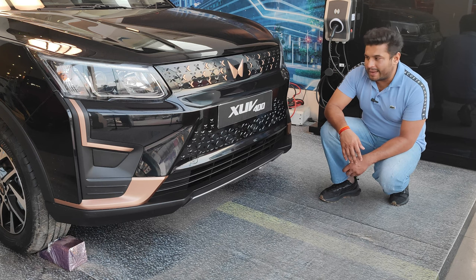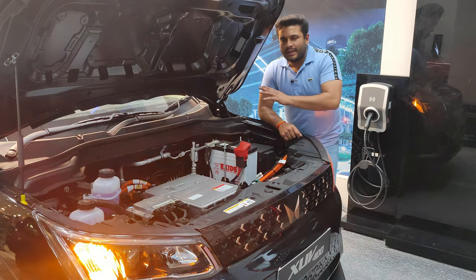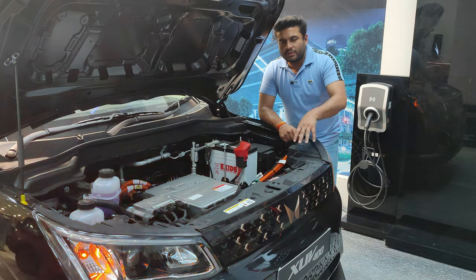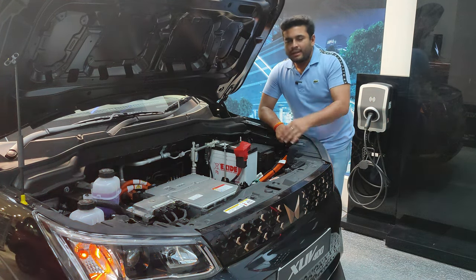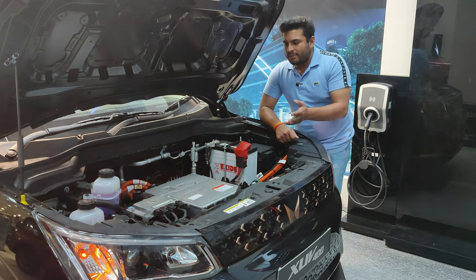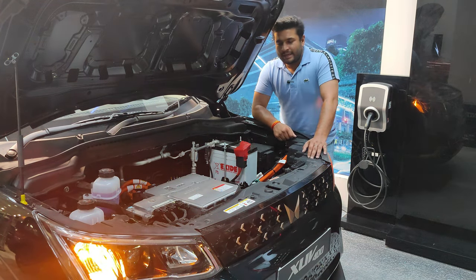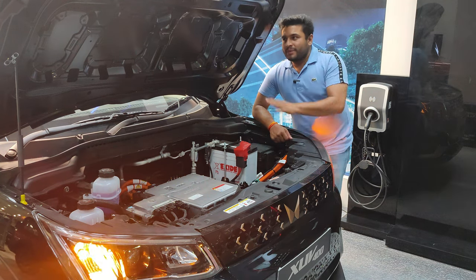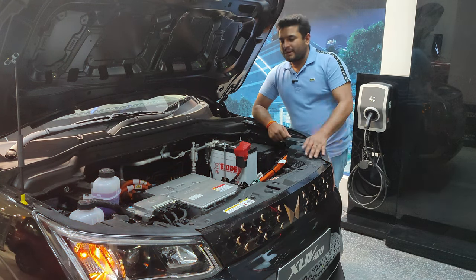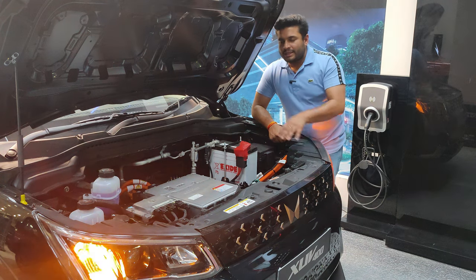Let's take a look inside the bonnet. As you lift it up, it is light but comes with a standard prop rod to hold it up. At this price point — the top model is ₹18.99 lakh ex-showroom — you'd expect a hydraulic strut. In the center there's not much to talk about, but notably there is no insulation, which I think should be standard because heat will be generated regardless.